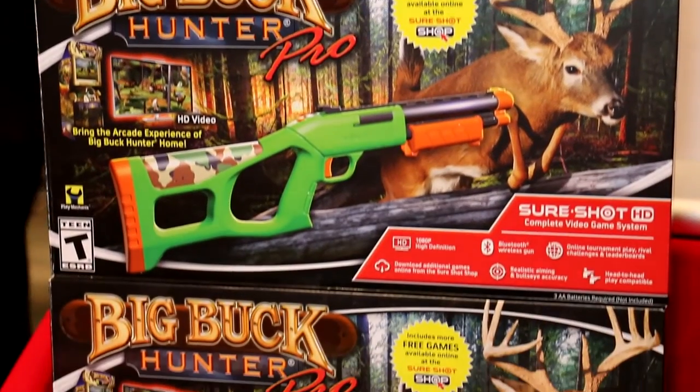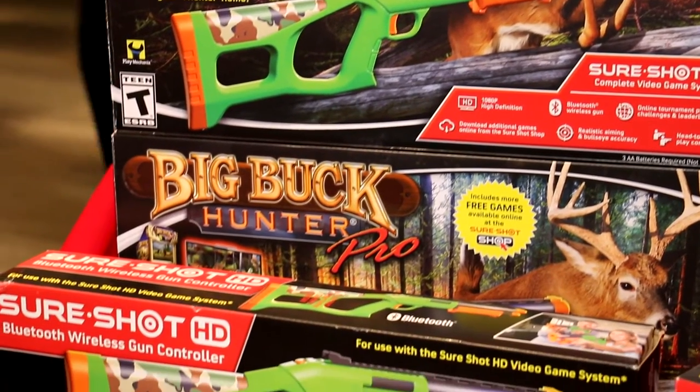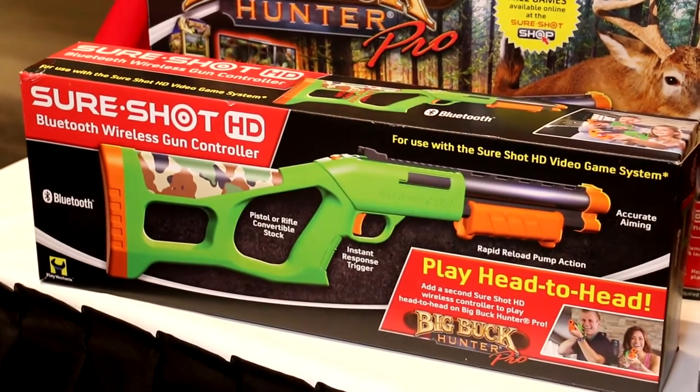SureShot HD with Big Buck Hunter Pro is available today for $79.99 retail. You can buy a second gun for $39.99, which lets two players play simultaneously together in head-to-head action.